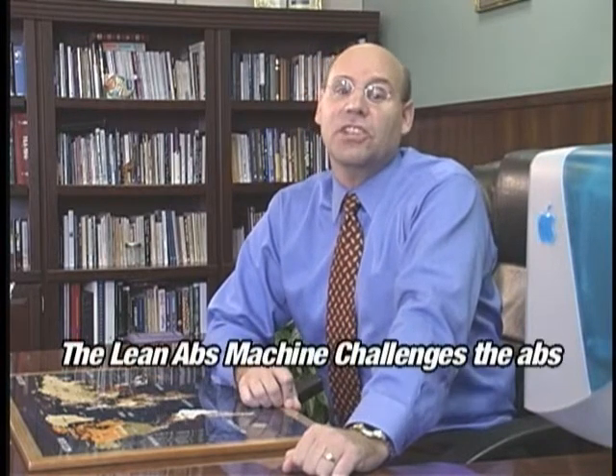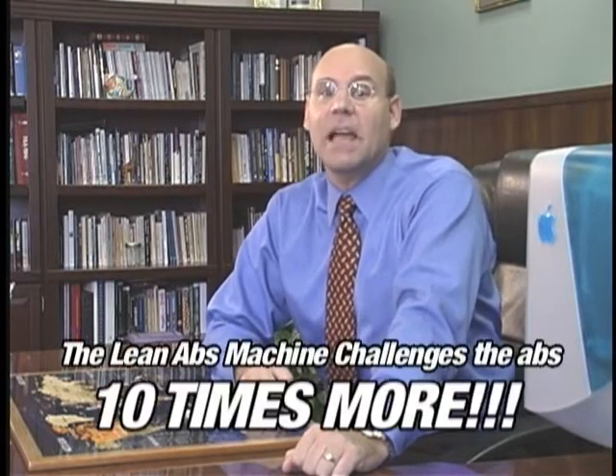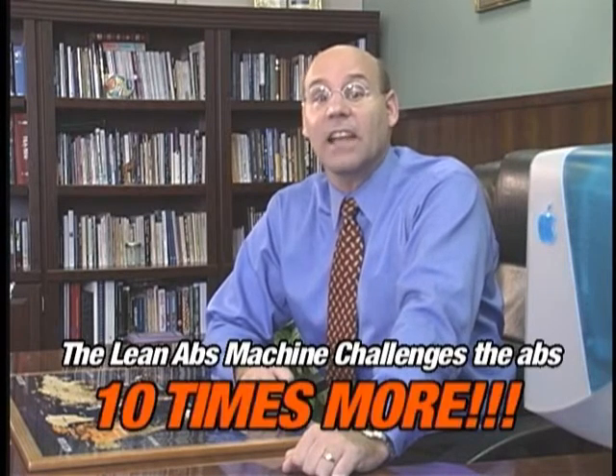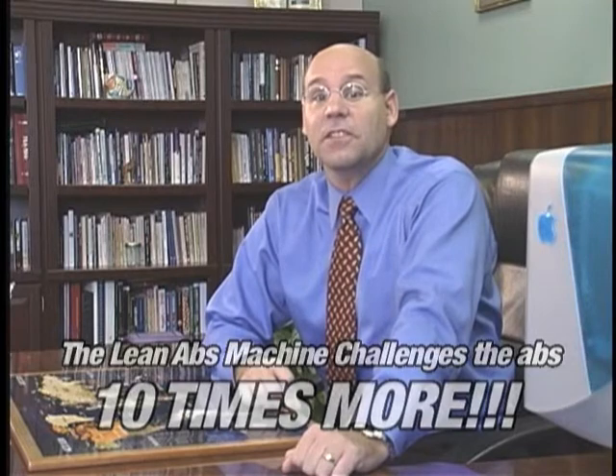The Lean Abs machine challenges the abs ten times more than other exercises, and it does so for the entire length of the muscle, from your chest to your pelvis. If you want that lean abs look, then this is the machine that'll do it.